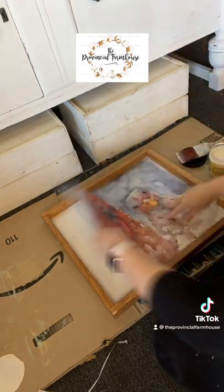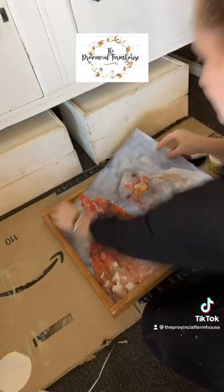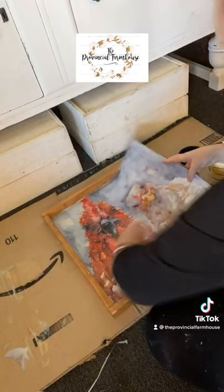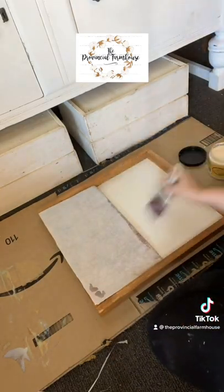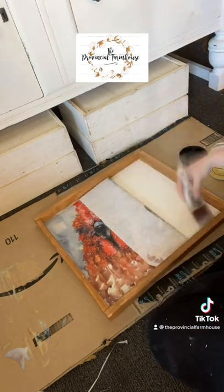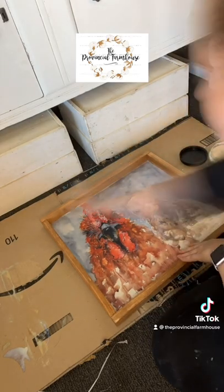I'm securing the decoupage paper with Dixie Bell's flat clear coat. I'm working in sections and using a balled up bit of cling wrap to smooth the paper down, so that the product doesn't dry too quick and so there's no air bubbles. I am then going to do a final clear coat over the top to secure the paper down.